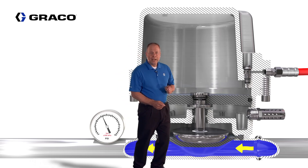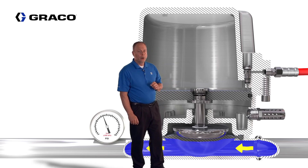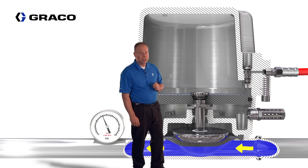Due to the design of the diaphragm, grated inlet and outlet areas are no longer required, making the active surge suppressor very efficient for flushing.